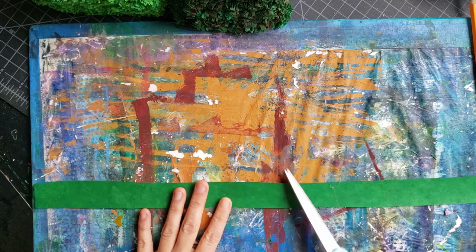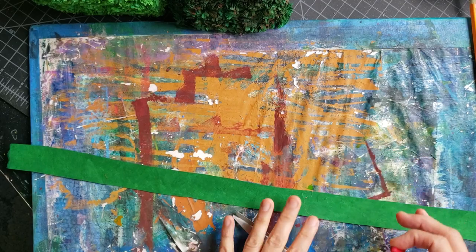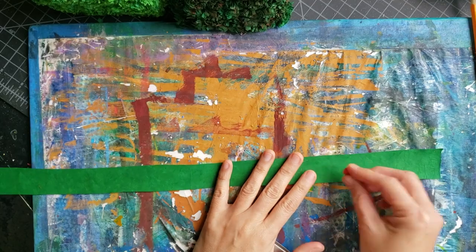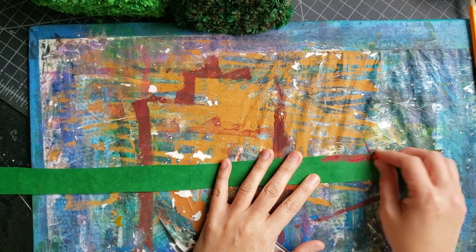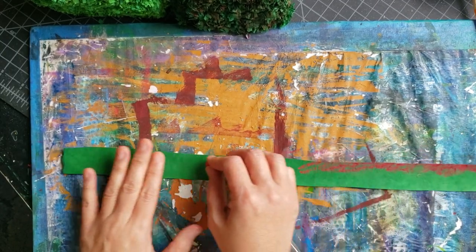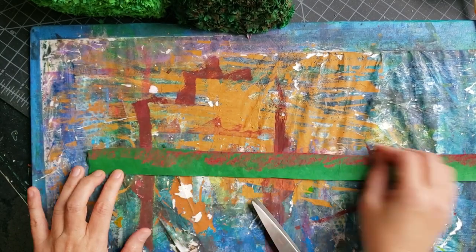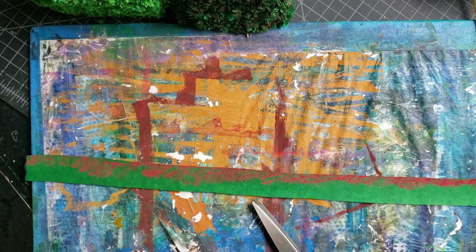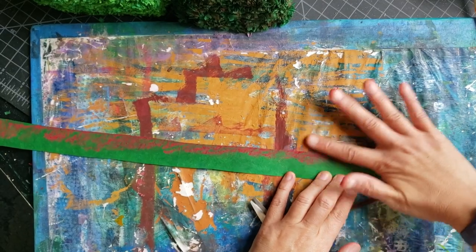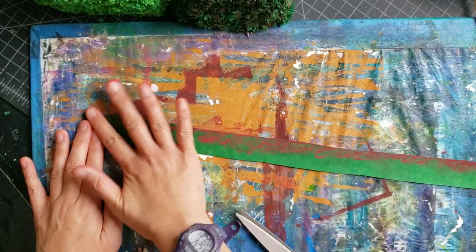Next, I get some pastel. I wanted tones like you'd see on holly plants — holly bushes — so there's a little bit of red. I use the pastel to color one side of the strip and just run it down the whole length of the one-inch strip. Then I use my finger and blend it away from the edge, all the way down.